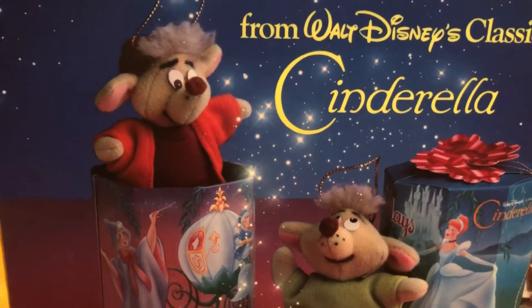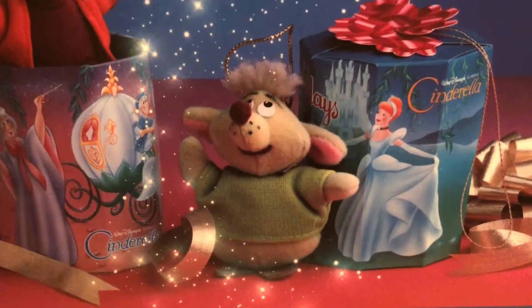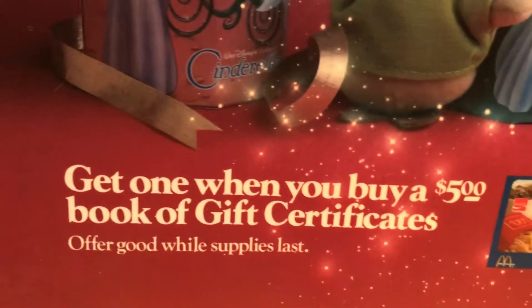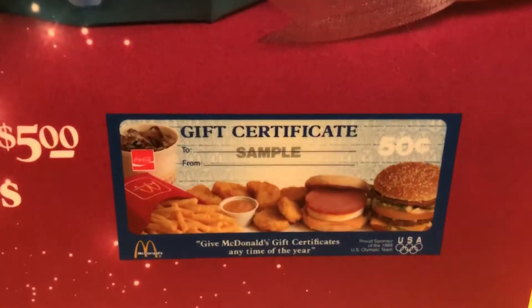This was Jaq — J-A-Q — and this little fat one was Gus Gus. Everyone loved Gus Gus. You would get them if you bought the $5 gift certificates, and that's what they look like.